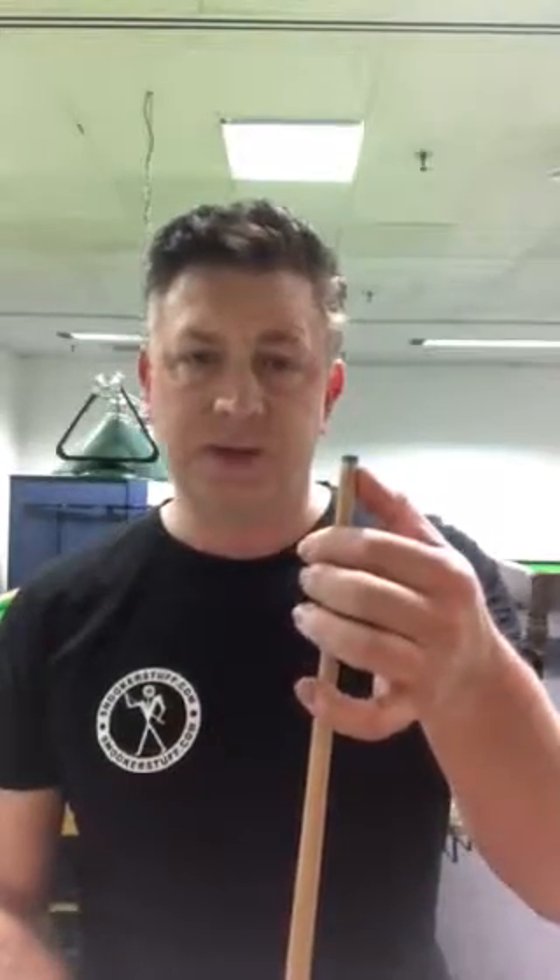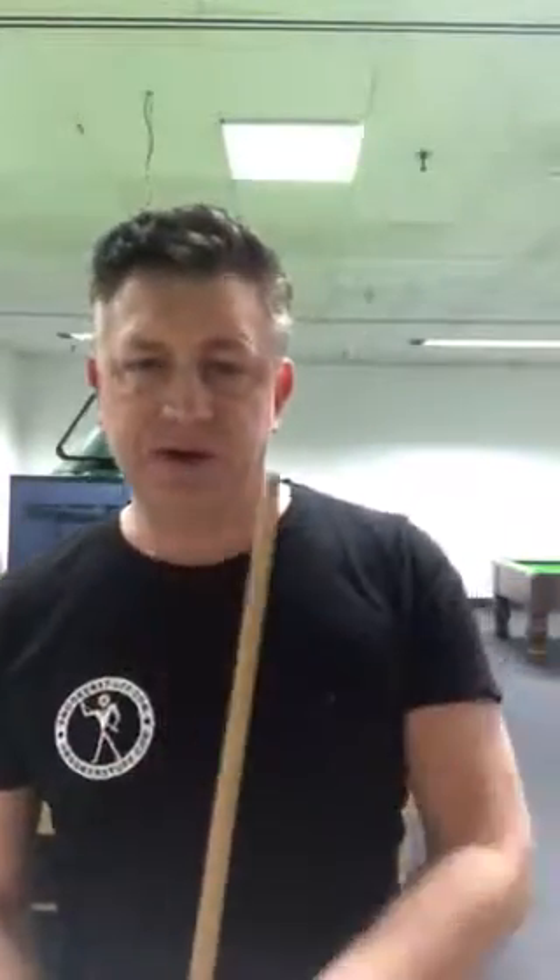It just feels amazing. This particular cue is 17 ounces, it's roughly about 58 and a half inches tall, and it has about a 9.1 or 9.2 millimetre tip on there — quite a small tip.